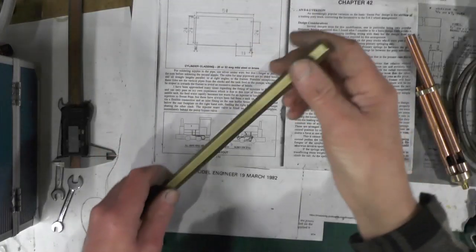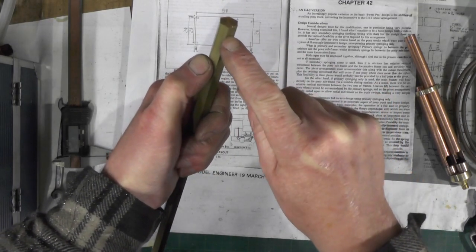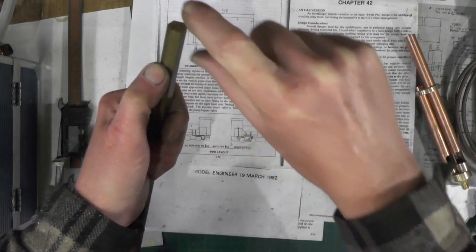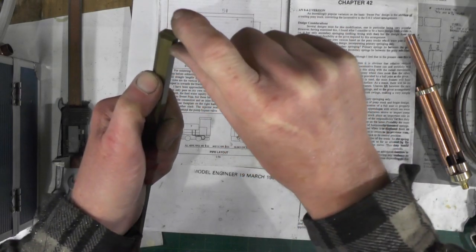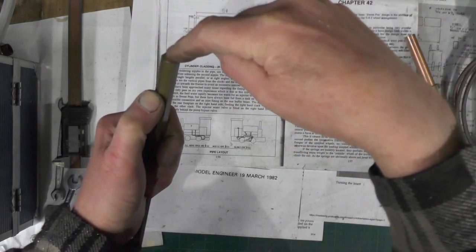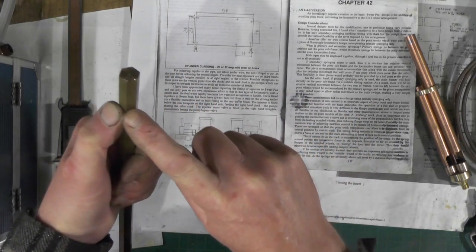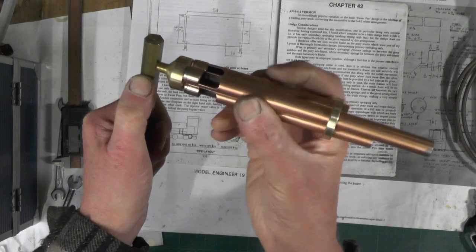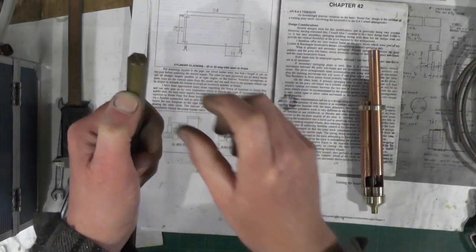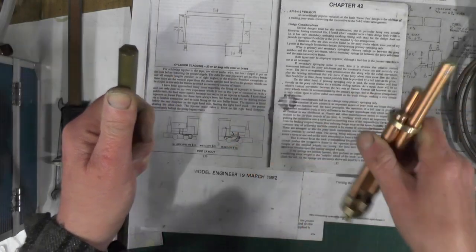My next job is to make a short manifold with a union on one end and a hole drilled at 90 degrees for the whistle to fit into. The part that sticks up through the cab floor will connect to my pipe from the whistle valve on top. Underneath the cab floor it'll protrude for the whistle to screw into, then a locking nut will clamp it to the cab floor and make it secure.